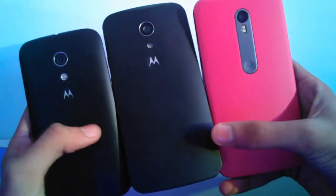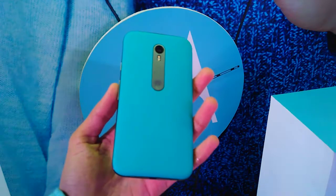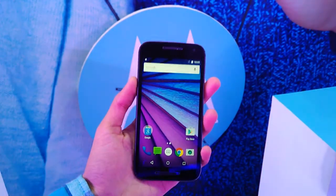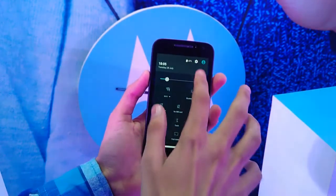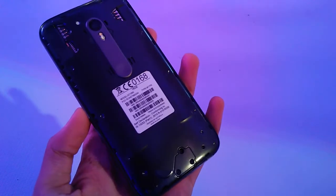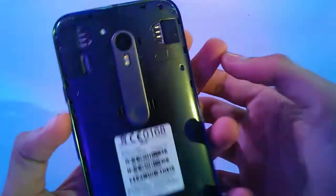The price difference in India is just 1,000 rupees, which is roughly $17, which leads me to the question: who would buy the 1GB variant when there is such a low price difference? There is also a microSD card slot for storage expansion, and a 2470 mAh battery which will hopefully perform well considering Motorola's past with batteries.